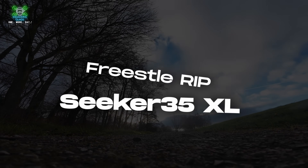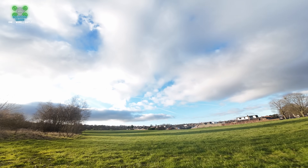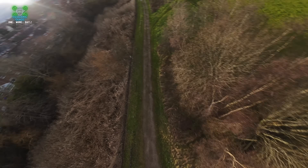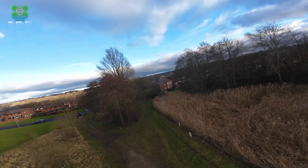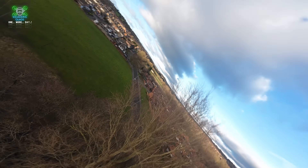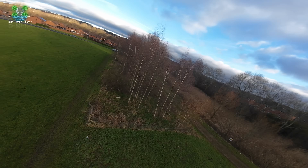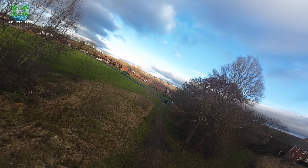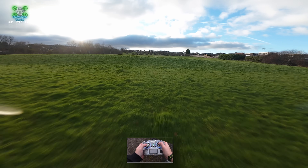Lovely — the freestyle rip on the Squished X looks great, with smooth, flowing lines throughout the session.